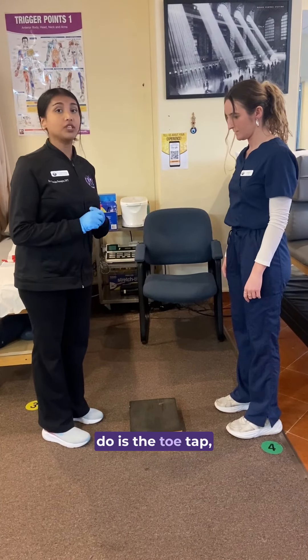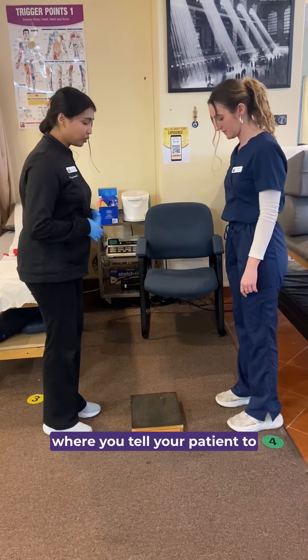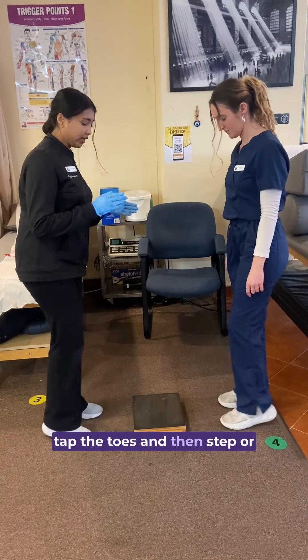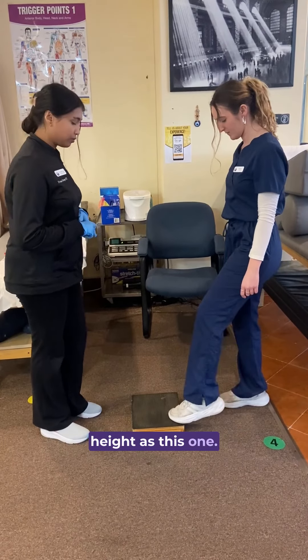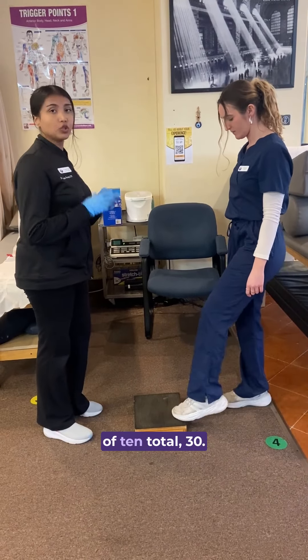Another exercise to do is toe taps, where you tell your patient to tap the toes on a step, or anything that is at the same height as this one, and you can do 3 sets of 10, for a total of 30 times.